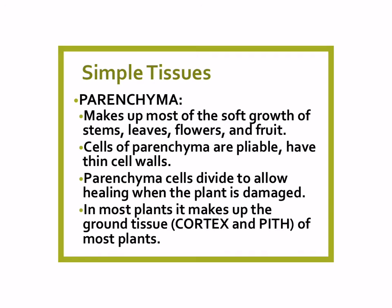The second simple tissue is probably the most common simple tissue in plants. It's called parenchyma. It makes up most of the soft growth of stems, leaves, flowers, and fruit. So when we look at a plant, most of what's inside is going to be parenchymal tissue — parenchyma.